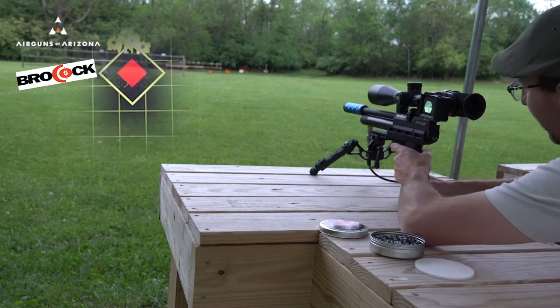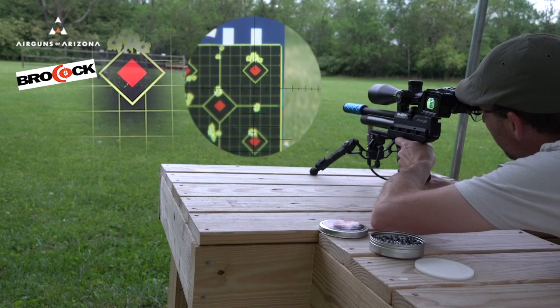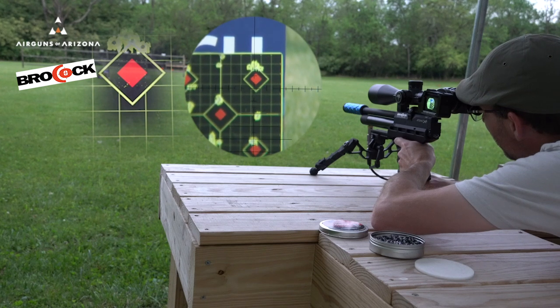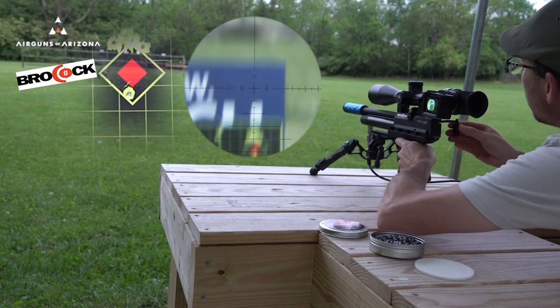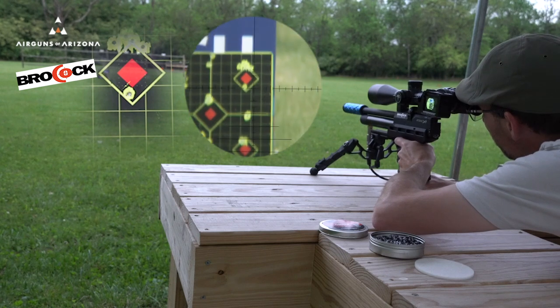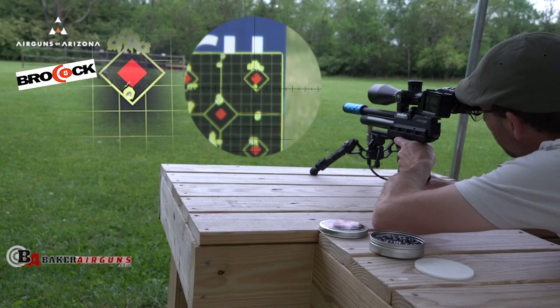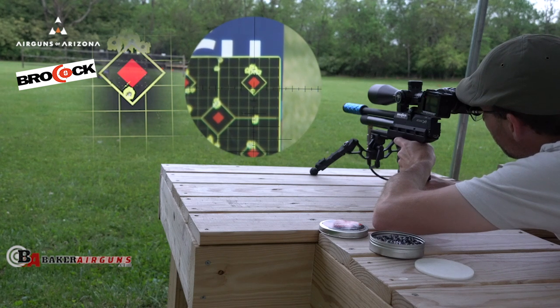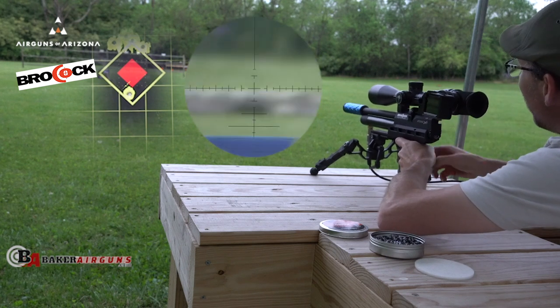But we're gonna give this a shot and see what we got. Again, we're shooting for groups. Glasses are fogging up — a lot of humidity in the air right now.